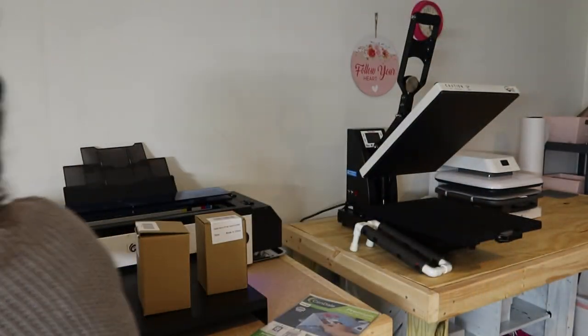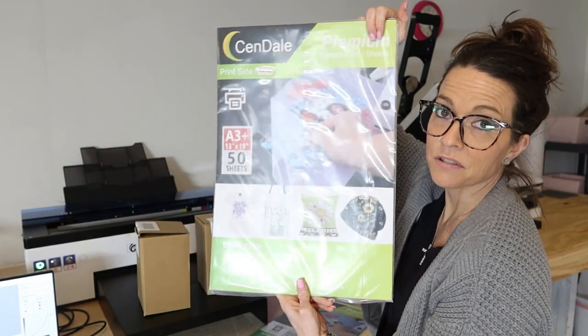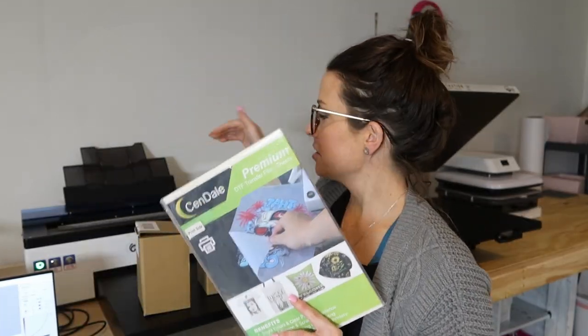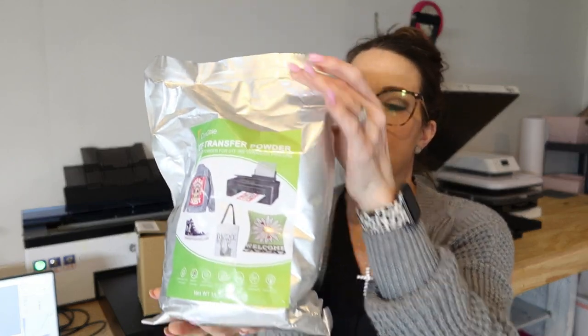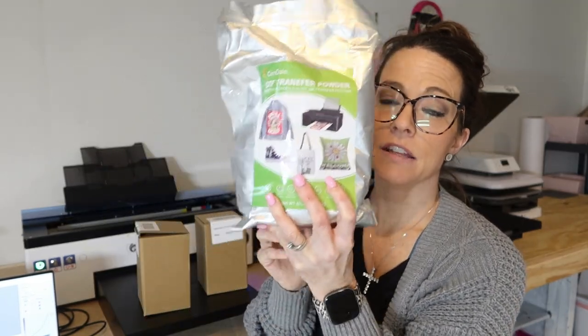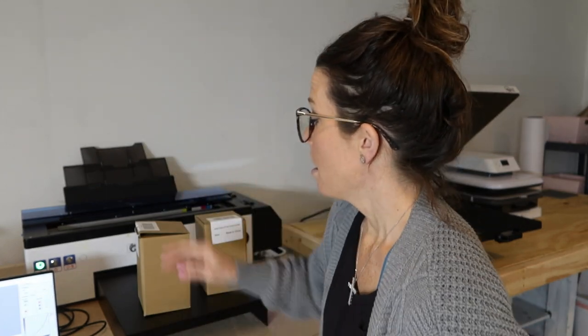They have many different sizes and the pack has a 'print side' sticker on it, which I love because sometimes you can't tell the difference — even wetting your finger doesn't help with some films. They have the large size paper and letter size. I like printing with the big paper because I print multiple things on it. This is the 13 by 19 size with 50 sheets — I'm super excited. It feels way softer than the other film; the other feels grittier.